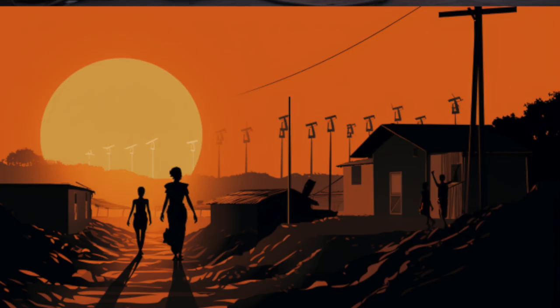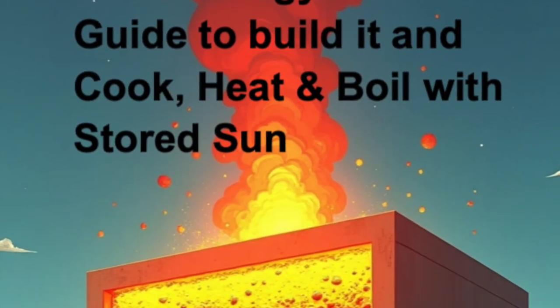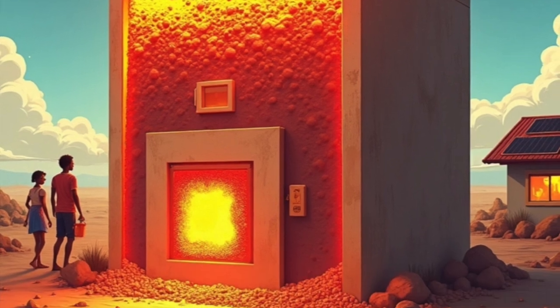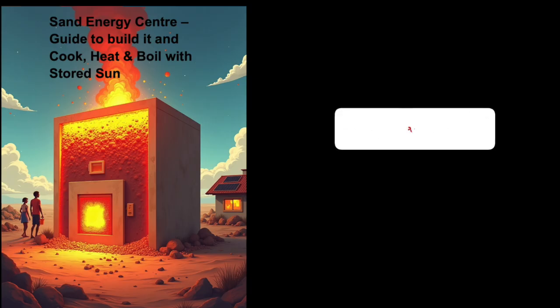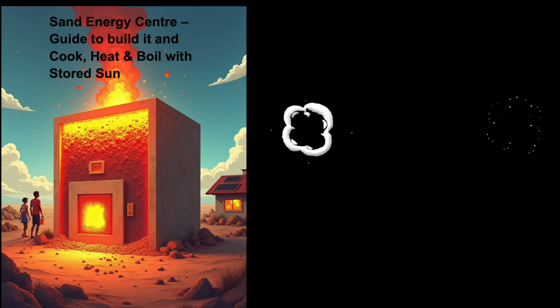For all the families in developing countries, this means 25 years of free smokeless cooking with just one solar panel. Download my free guide in the description for all the calculations, safety tips, and building instructions. Share this idea with someone who needs it, and subscribe for more DIY energy solutions. I wish you a good energy.